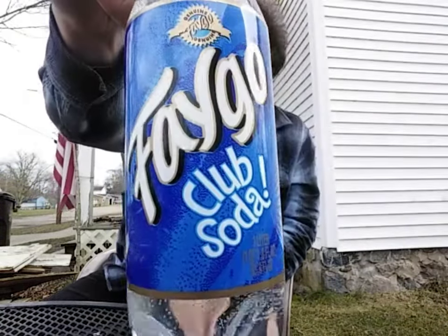Welcome to Boomhauer69's YouTube channel. Right off the bat, I want to apologize for any wind noise you hear in the background because I'm outside and I have no wind filter blocker on this tablet I'm using as a camera. But today Boomhauer is going to taste test Faygo club soda.